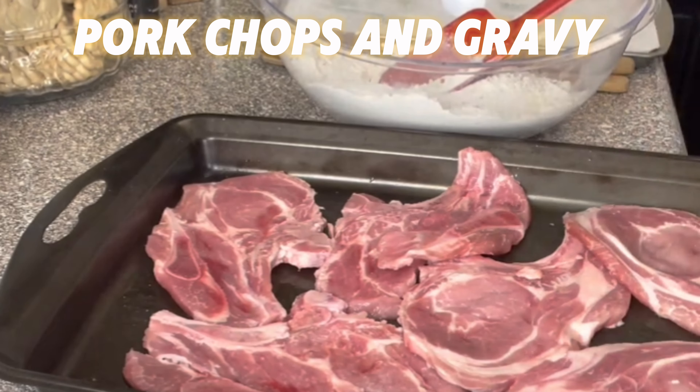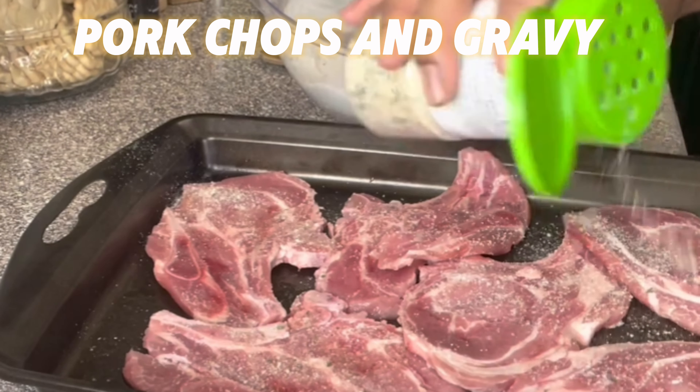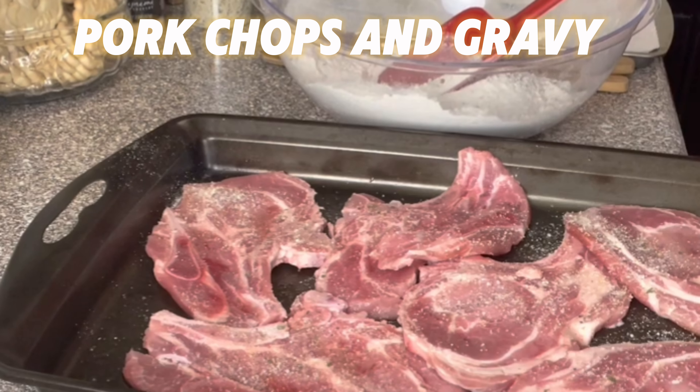And actually I'm going to make a mushroom gravy with this. So right now I'm seasoning up the pork chops with some garlic salt, and then I'm going to use some garlic powder and sprinkle that over it.